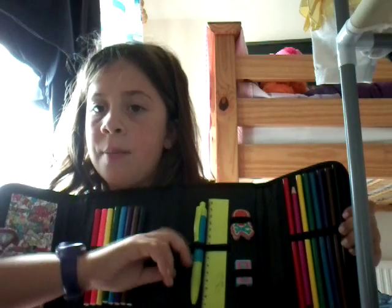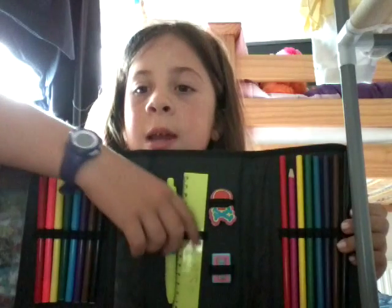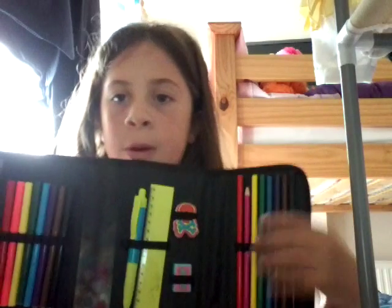I don't know where the other pencil is — oh yeah, I've got the other pencil in my other pencil case. These two are green, not colourful, because I swapped them for my other ones in my green pencil case, the monkey one. And then I've got these colours which I haven't sharpened yet.